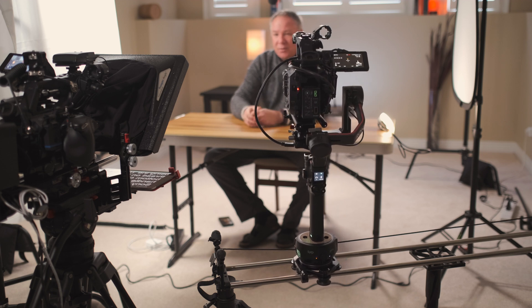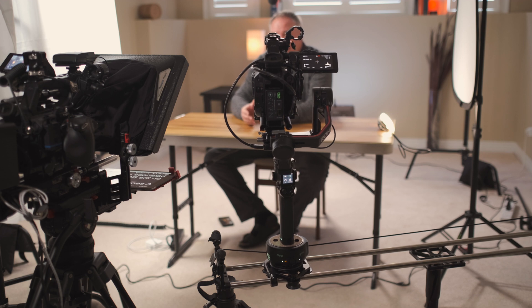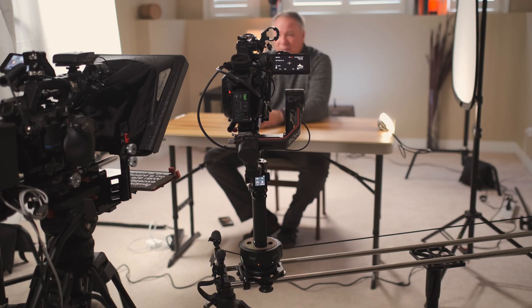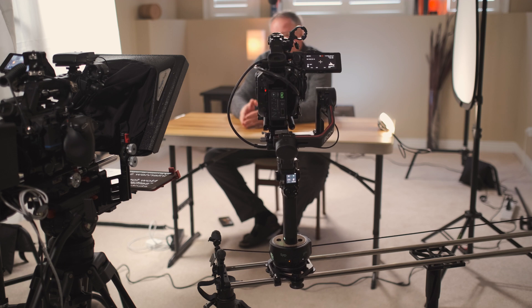For this setup, I've mounted the Syrup linear to my old trusty Rhino slider and then mounted the Ronin RavenEye combo to the Syrup just using the quarter-twenty thread on the bottom of the handle, with a Sony FS5 balanced nicely on the RS2. The second FS5 is my main camera and it's mounted here on a tripod. With the exception of the gimbal, this is my typical two-camera interview setup.